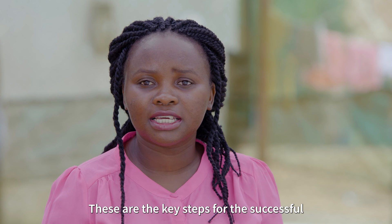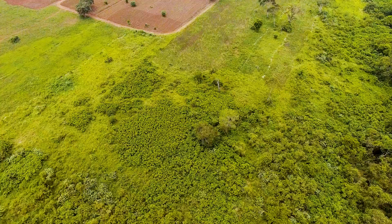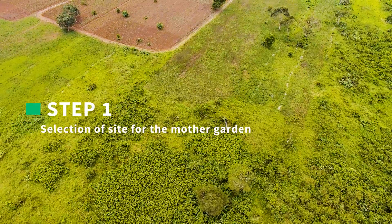These are the key steps for the successful establishment of the Mother Garden. Step 1: Selection of the site of the Mother Garden.